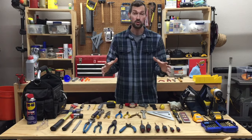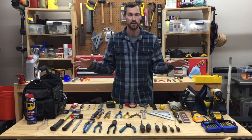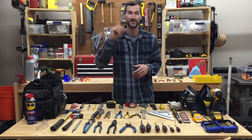I was also going to include my favorite tools for working on the car — kind of a mechanic starter set — but there's just too many tools to cover, so I'm going to cover that in a separate video. I'll put a link to that up top. Be sure to check that out. Thanks for watching guys.